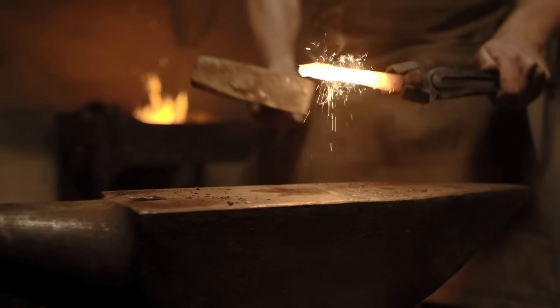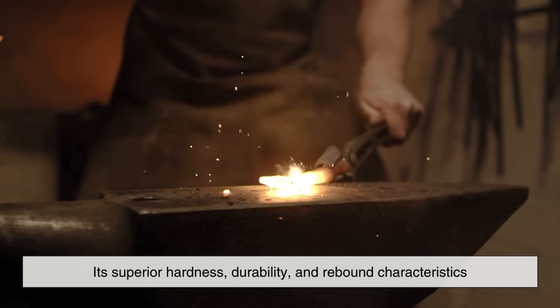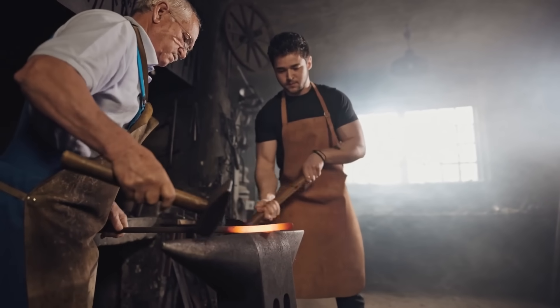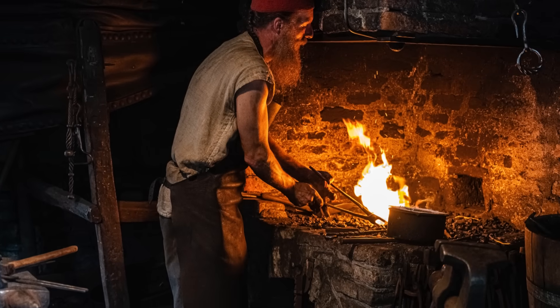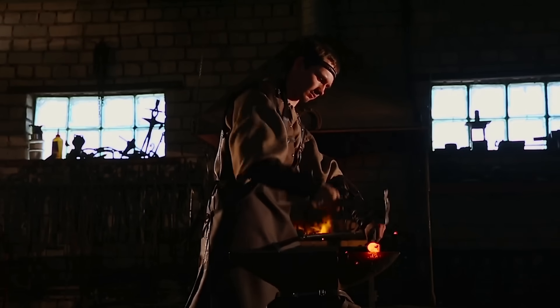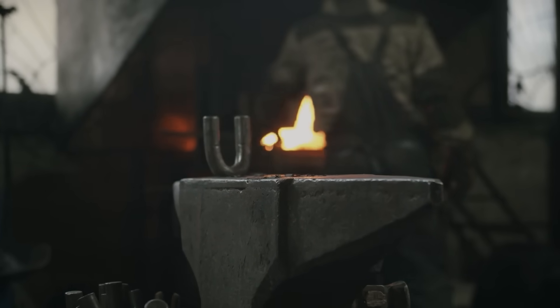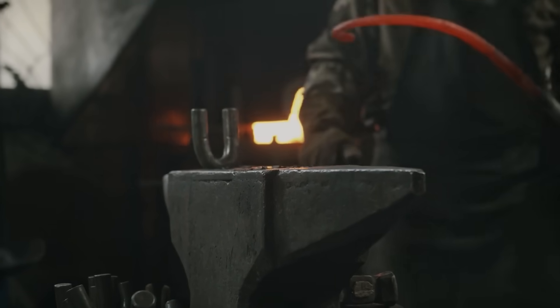Hardened steel has remained the material of choice for anvils because of its superior hardness, durability, and rebound characteristics. It allows blacksmiths to work efficiently, reducing fatigue while ensuring precise shaping of metal. The evolution of anvil construction, from early stone and bronze models to modern hardened steel designs, reflects centuries of craftsmanship and engineering. Whether you're an experienced blacksmith or simply fascinated by the tools of metalworking, understanding why anvils are made of hardened steel gives you a deeper appreciation for this essential piece of equipment. So next time you see an anvil, you'll know that its steel surface isn't just for looks — it's a result of centuries of refinement and necessity in the art of forging.